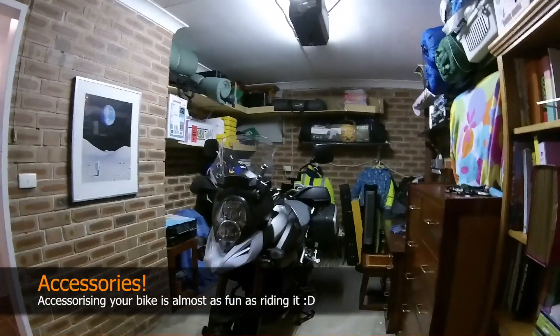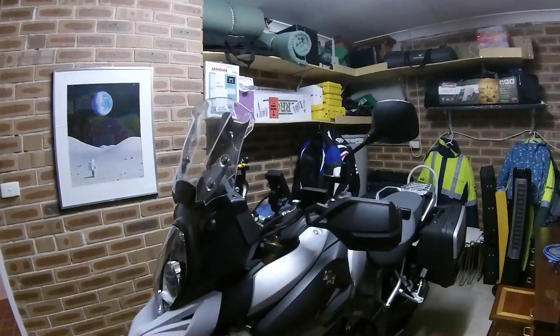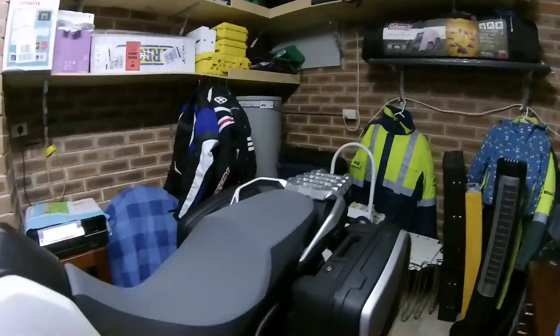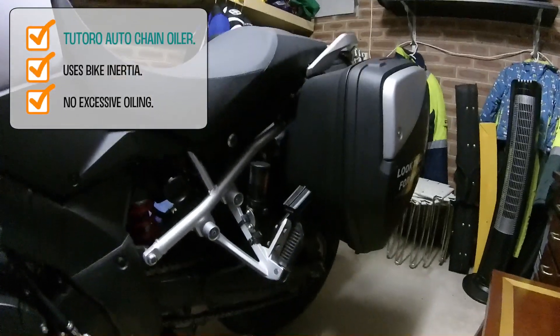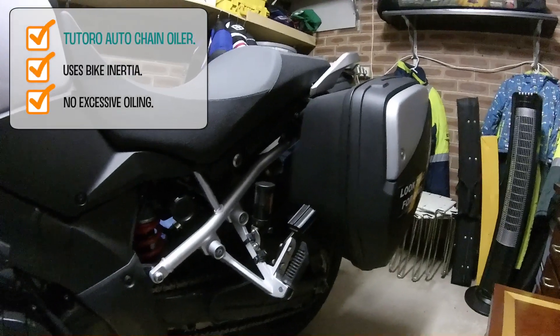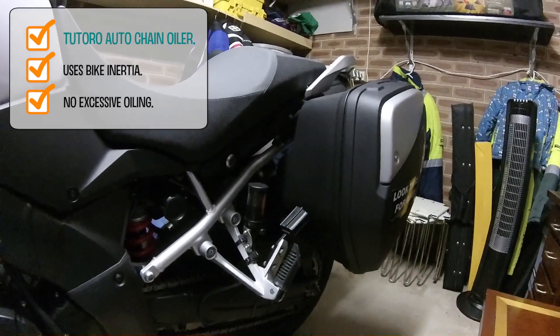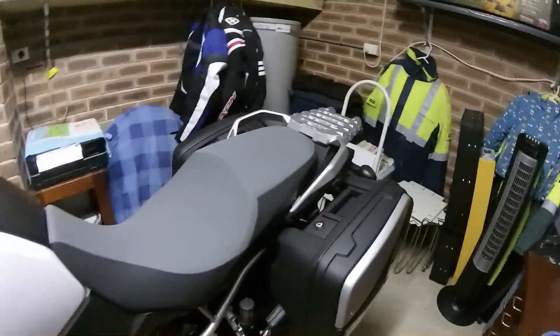Just a quick tour of some of the accessories I've installed on my 2014 V-Strom. Starting back when I first got the bike, I installed a Tutoro automatic chain oiler — really good once you've got it adjusted correctly. It doesn't spit out oil all over the place, and for lazy slobs like me it means I don't have to worry about oiling the chain too much.